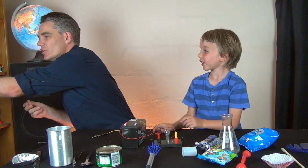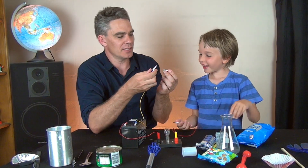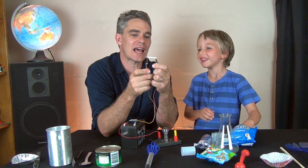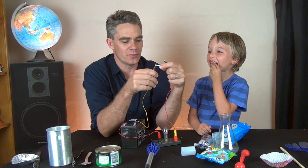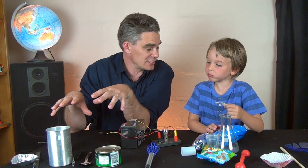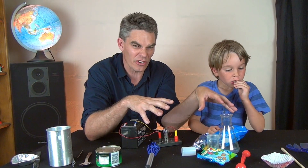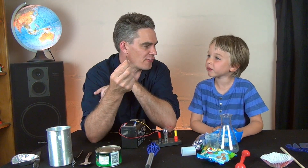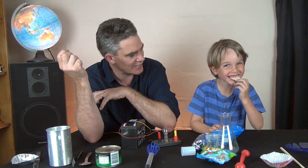And a birthday candle - wax from a birthday candle is an insulator. So today we've seen that metals are conductors - metals are good conductors of electricity - and non-metals are not very good conductors, they're insulators. But there's one non-metal, graphite, that's a good conductor of electricity. This has been Jacob and Sam from Science for Kids - thanks for joining us today, please send in your comments and likes, bye for now!